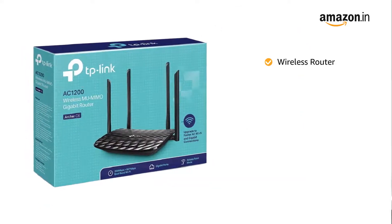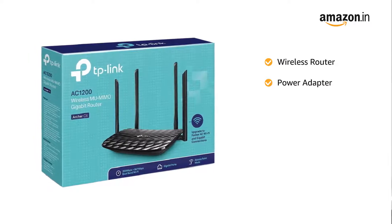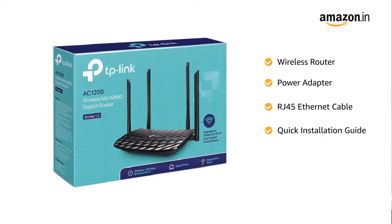The wireless router comes with a power adapter, RJ45 Ethernet cable, and quick installation guide.